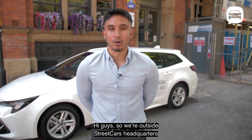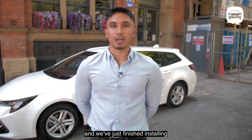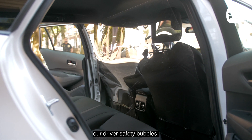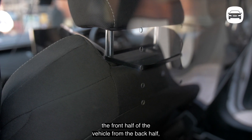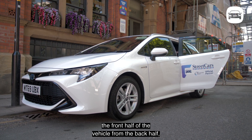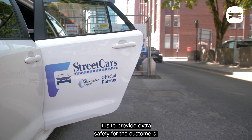Hi guys, so we're outside Streetcar headquarters and we've just finished installing our driver safety bubbles. This is a polycarbonate shield which separates the front half of the vehicle from the back half, and it provides extra safety for the customers.